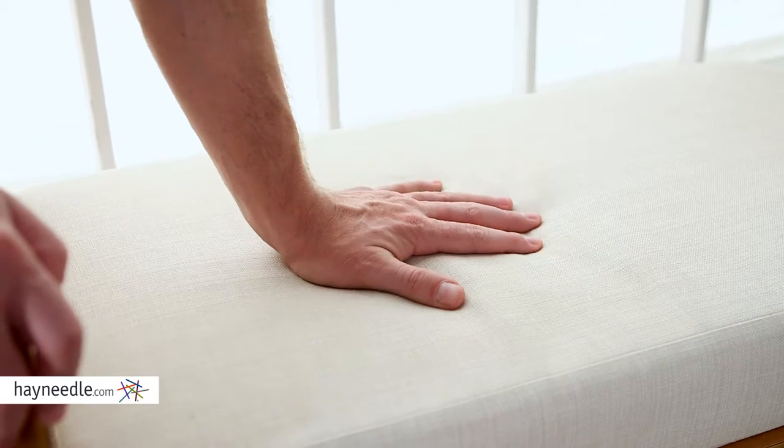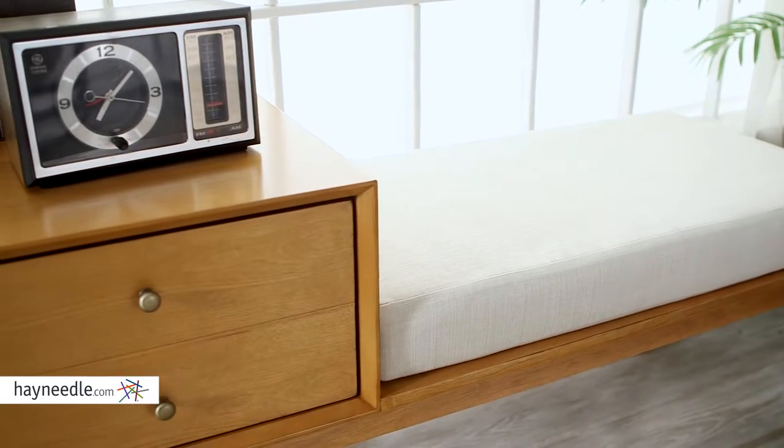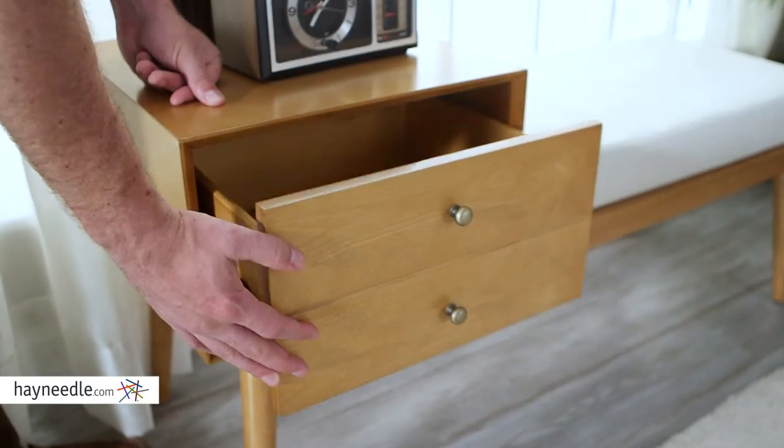This bench functions as both a bench and a side table. One side is perfect as a seating option with a large plush cream polyester cushion. The other side features a spacious table top, perfect for a lamp or decor items, and a drawer for handy out-of-sight storage.